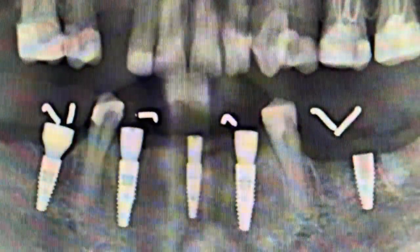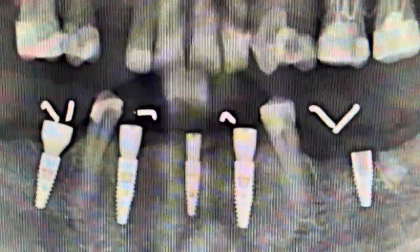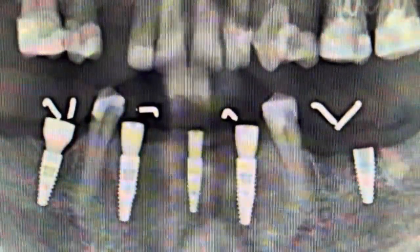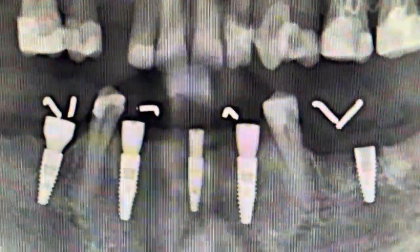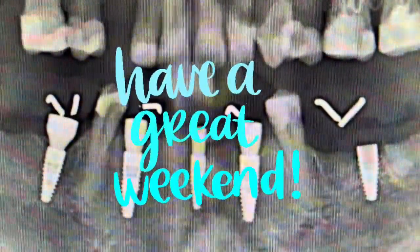The implant will be torque tested as with all other implants, and eventually we'll take those two other teeth out and get her prosthesis back in. Lovely lady — we're hoping to get a great result for her. So that's the tip of the week, and if you have any comments, leave them below. Thanks very much, have a great weekend.